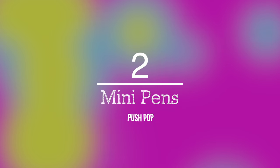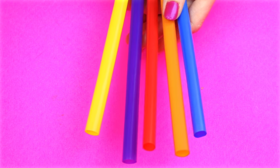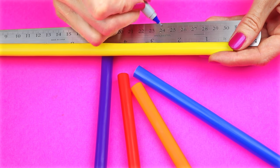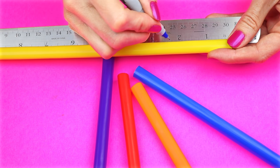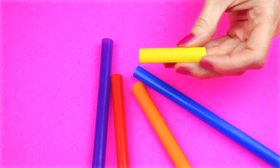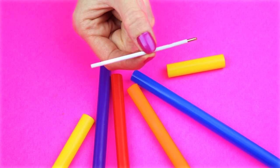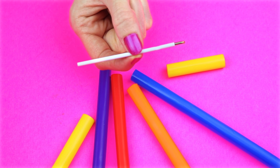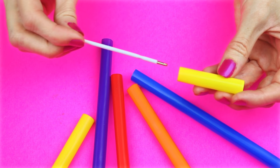Next project will be DIY mini pens. For this one, you will need some milkshake straws. Mark off at two and a quarter inches and then cut that out. I'm going to use some ink from a mini pen. You can also use ink from a regular size pen. Place the ink in the straw.